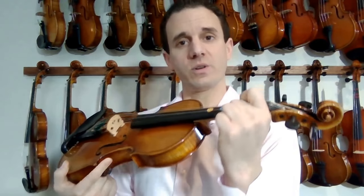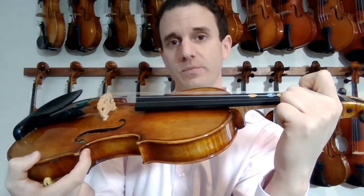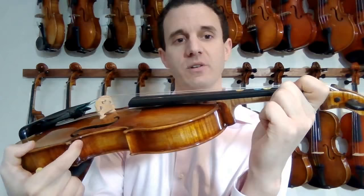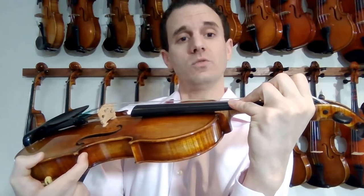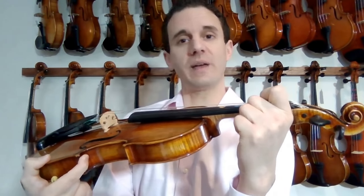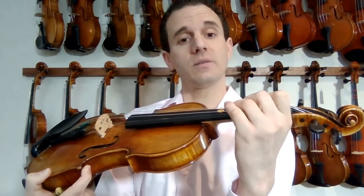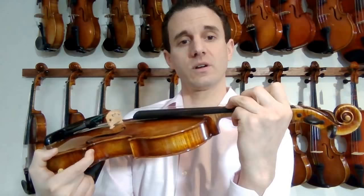One way you can really ensure your hand is in the proper position is to look at your first finger knuckle. Do you see how high it is when I'm on the fingerboard? Most students have their knuckle here and they feel comfortable there. Make sure it's this high — that's huge. If you can just really pay attention to that, you'll thank me later. See how I'm placing fingers like that — see how high the knuckles are. This would be incorrect. Correct.